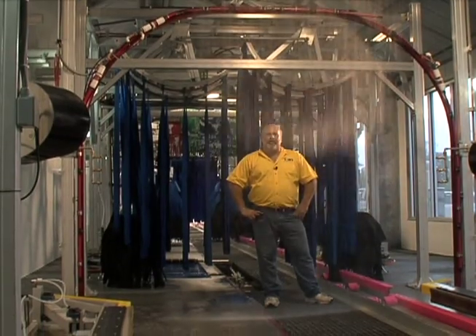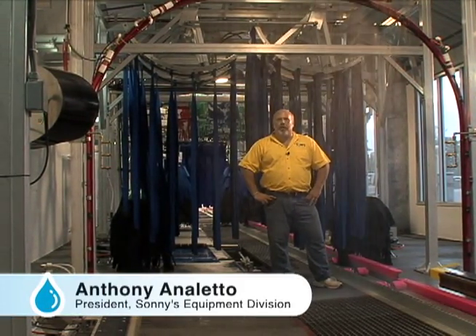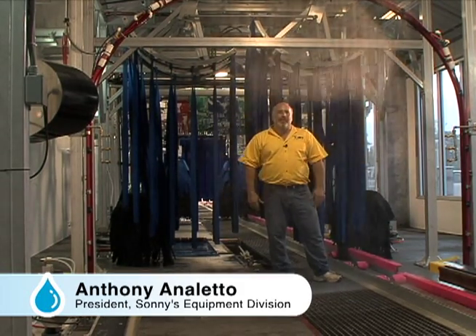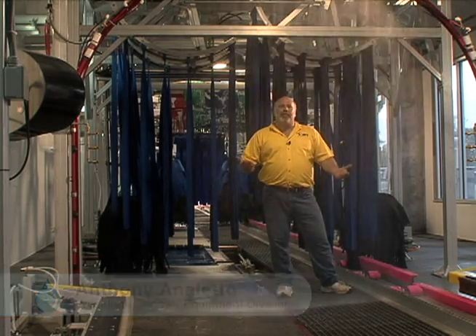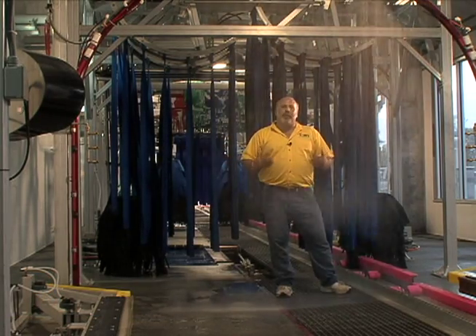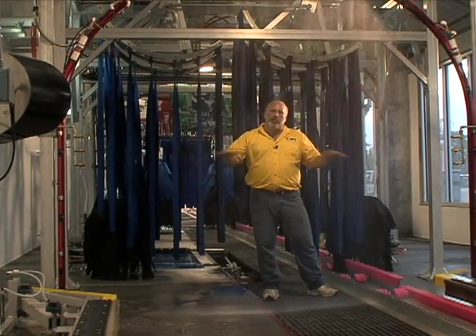Welcome to Sunny's The Car Wash Factory. The next thing we've got to talk about is how to get the car rinsed off and ready for drying. In this area we've got a couple of different options, and the one you're looking at right now is our rain arch — the 8 gallon a minute rain arch running at just full city pressure. This is what helps to get the car rinsed off thoroughly and get the wax to beat up and the water to shed off the car.